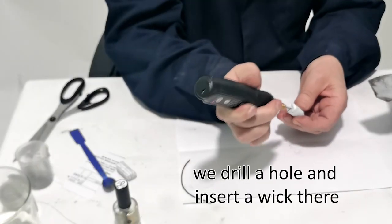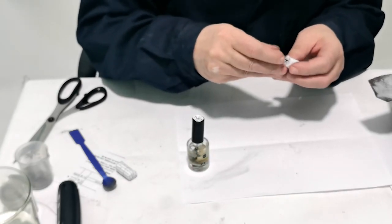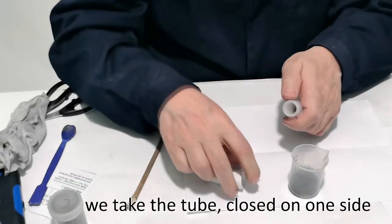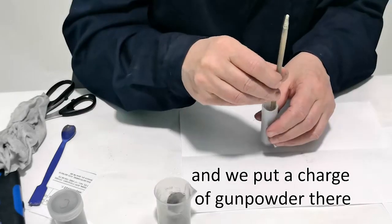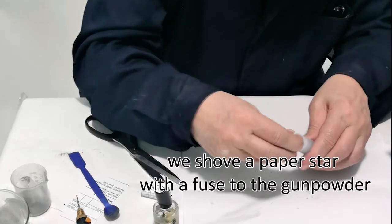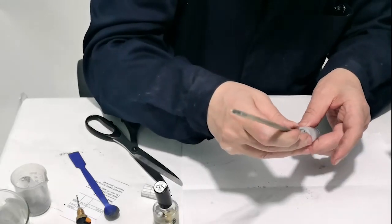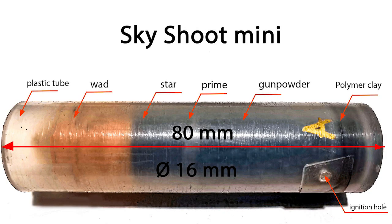We drill a hole and insert a wick there. We take the tube, closed on one side, and put a charge of gunpowder there. We shove a paper star with a fuse to the gunpowder. We close the tube with a soft sponge so that nothing falls out. Sky shoot mini device.